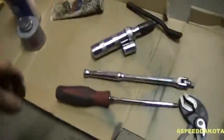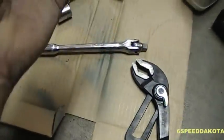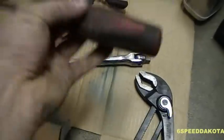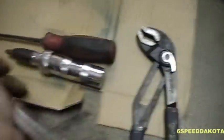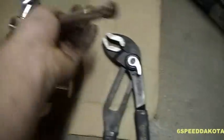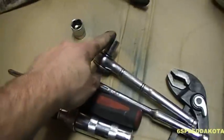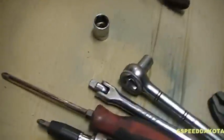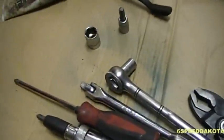You need a big pair of channel locks if you don't have a c-clamp — for some reason I can't find mine. A big Phillips screwdriver, I believe this is a number two. If that doesn't work you're going to need an impact driver, which the other side did need. A 3/8-inch ratchet or breaker bar — I like the breaker bar to get the caliper mounting bracket bolts loose. You're going to need a 17 millimeter socket to take the caliper mounting brackets off, a 12 millimeter to take the brake line bracket off, and an 8 millimeter hex bit for taking the caliper off.